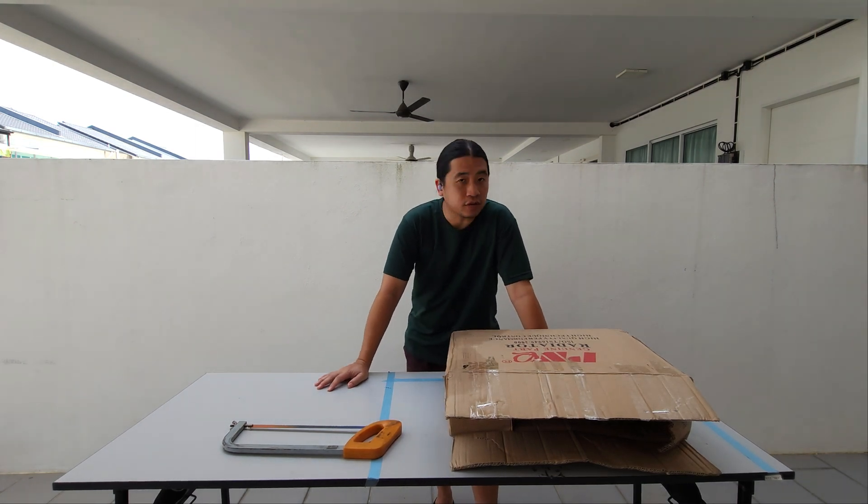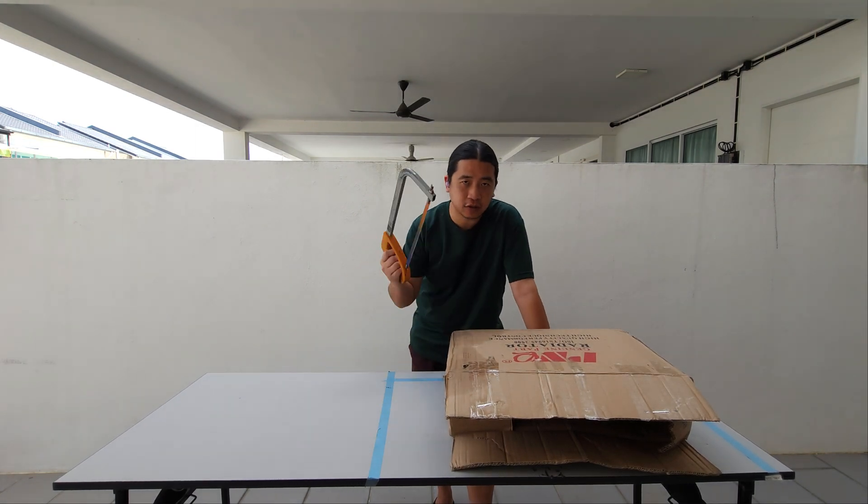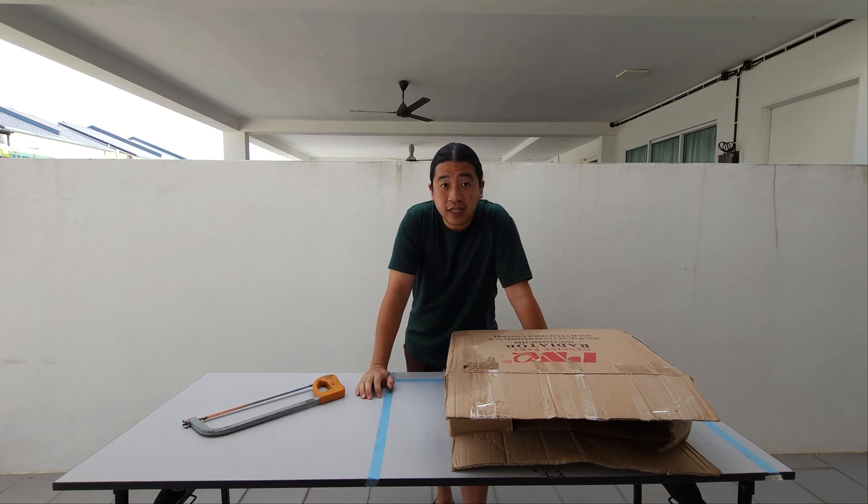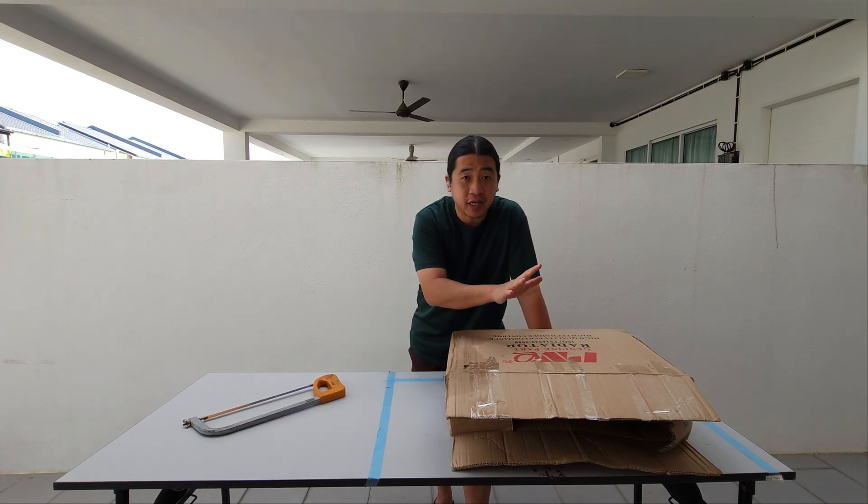Welcome to another episode of This Is Anything Goes. Today we will be using a hacksaw on our next — not really a project, but more of an experiment. I hope you stay till the end of this video.